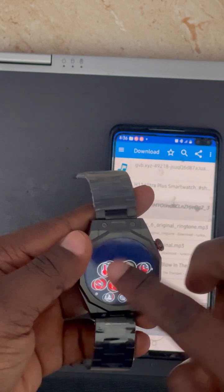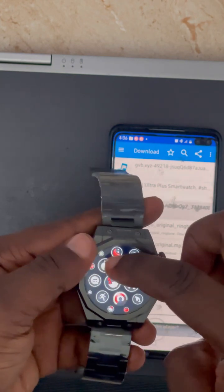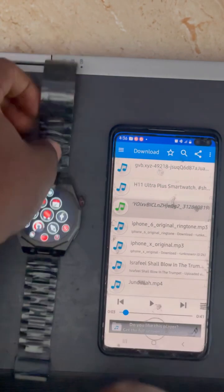You can also check your blood pressure on the watch, though it's not fully accurate. Thank you very much and have a wonderful day.